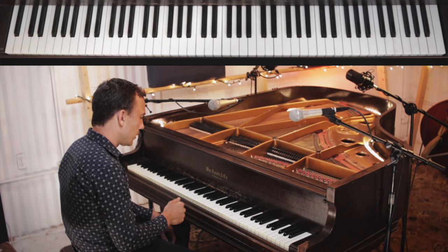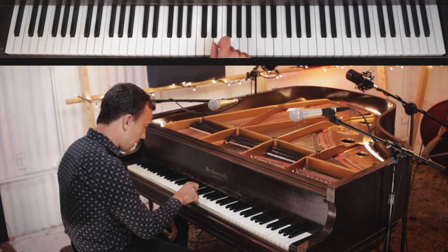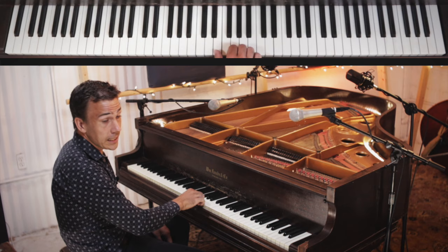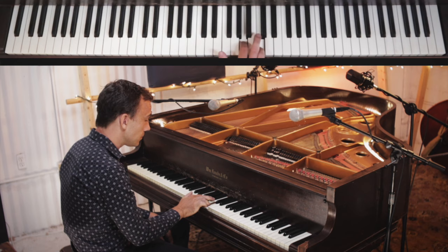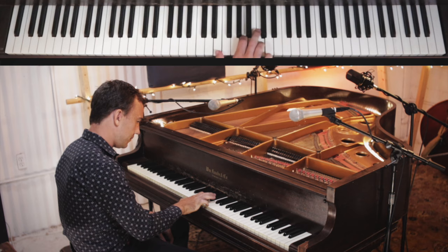The E in this is our rocking note — we rock backwards and forwards on the E. That's why we're playing it with our thumb. Then we make a chord up here with the B-flat and the D, then we play the E again, then A and C, then the E again, and then G and B-flat.